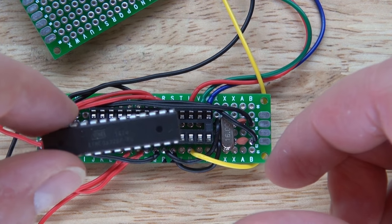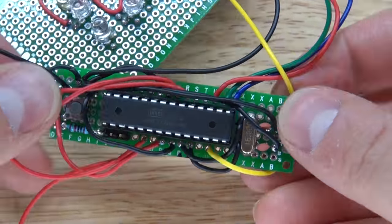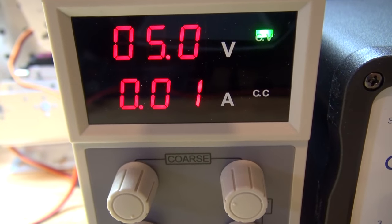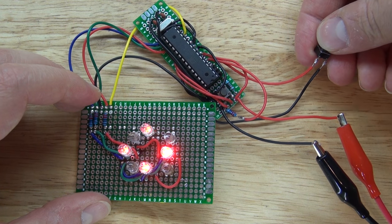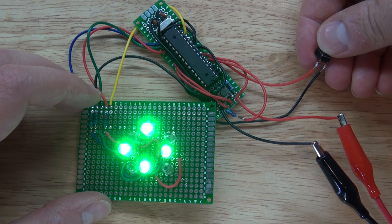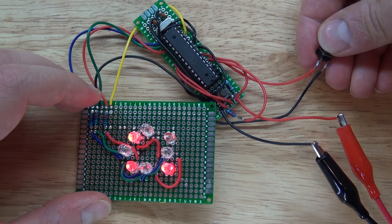Now it's time to plug in the ATmega328 microcontroller into its socket. Going to the lab bench power supply, setting it to 5 volts, let's power the circuit and test it out. LEDs are now red, green, blue, and now auto-changing. The circuit is now a full success.